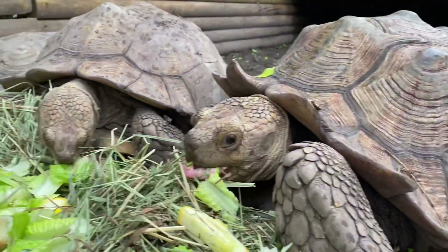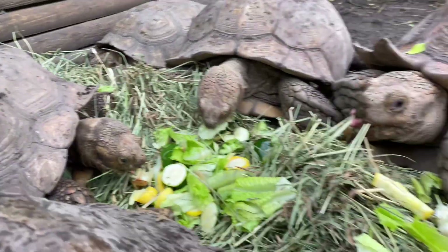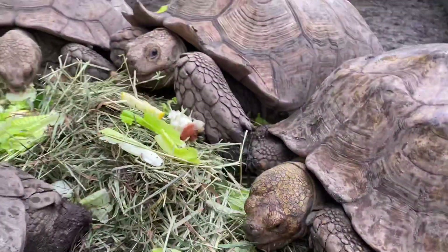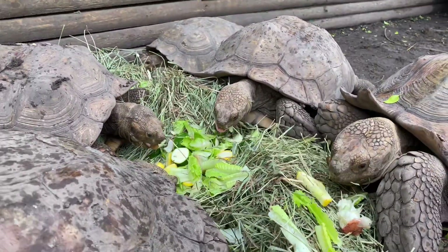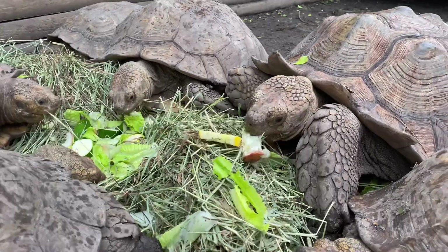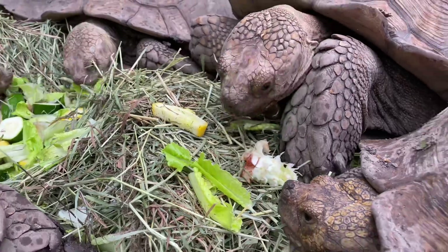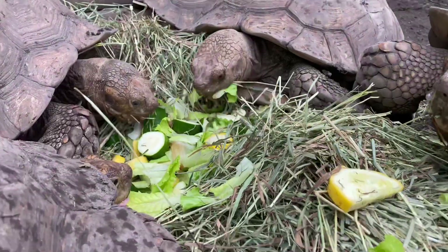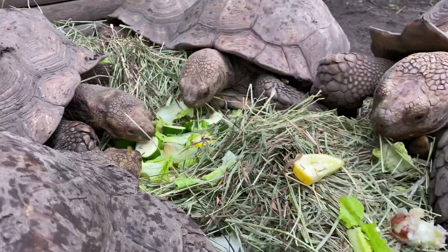We are here with group number two — this is Quattro, the main male; we've got Indigo, Violet, Tavernier, and some other females I haven't named yet, so feel free to leave name suggestions below. As you can see, they're enjoying the timothy hay with the produce from the previous clip. It's very important to understand that variety is key when feeding your tortoises. We want to spice up their diet as much as possible — don't feed the same produce every time. Change it up, give them something unexpected; it's a form of enrichment.